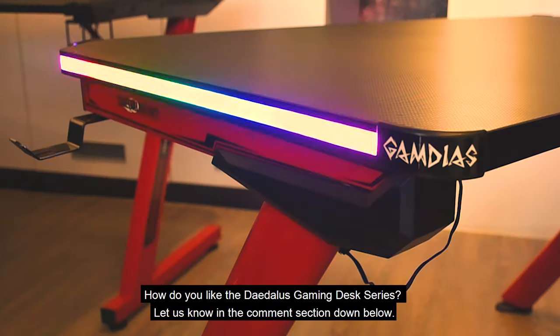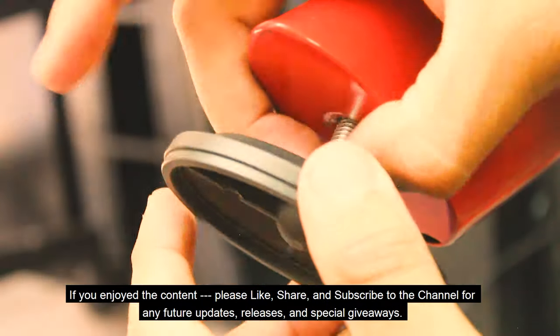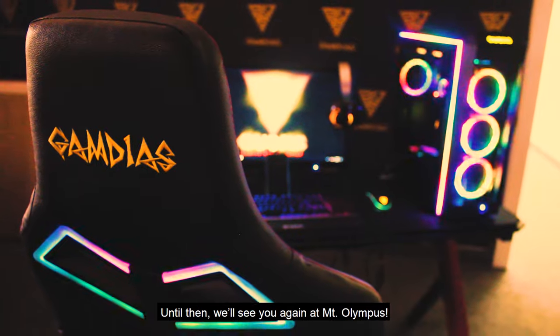How do you like the Daedalus Gaming Desk series? Let us know in the comment section down below. If you enjoyed the content, please like, share, and subscribe to the channel for any future updates, releases, and special giveaways. Until then, we'll see you again at Mount Olympus.